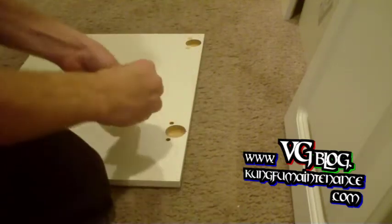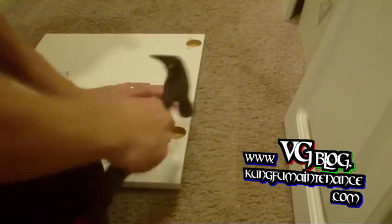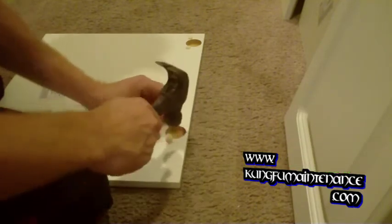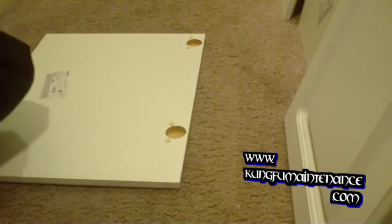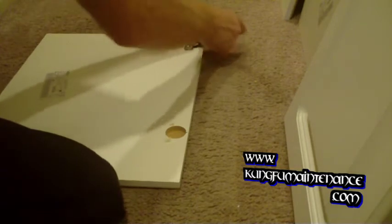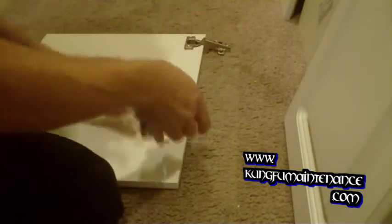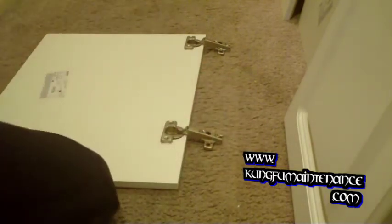Pretty easy, huh? There we go. All right. So now I can put my hinges back in here. There we go. It's a European style hinge.